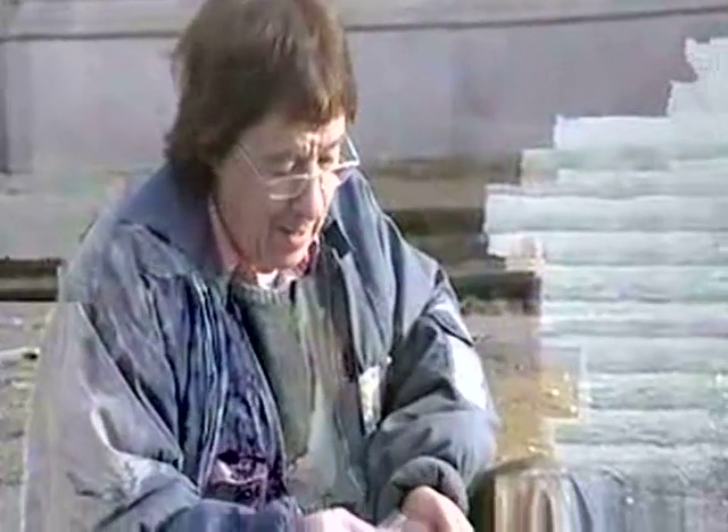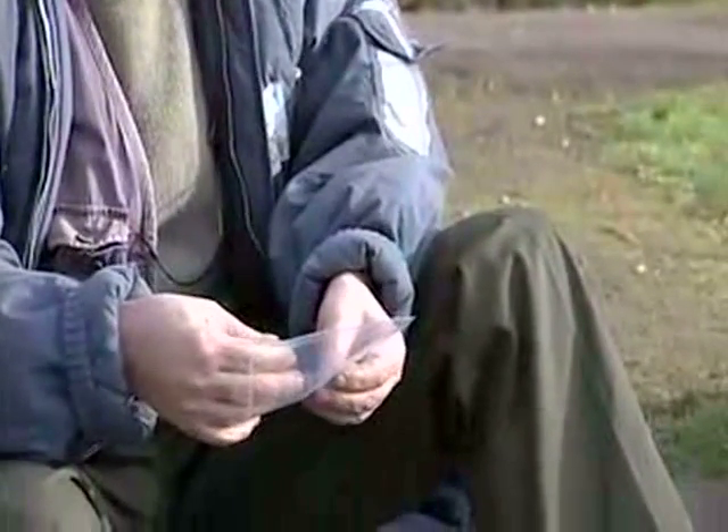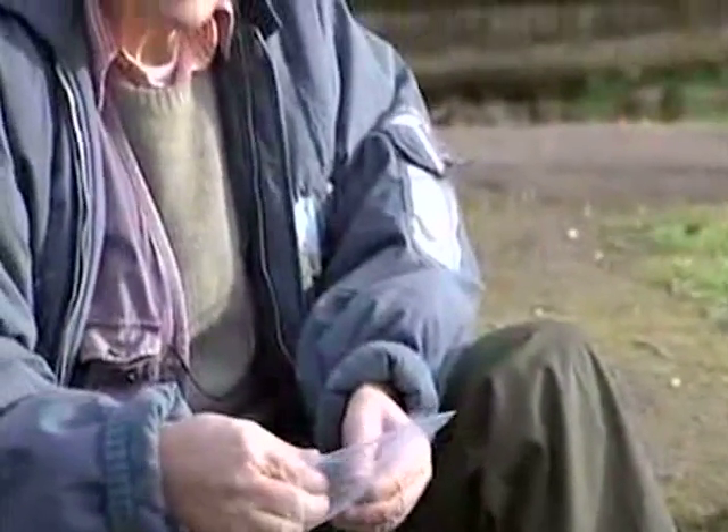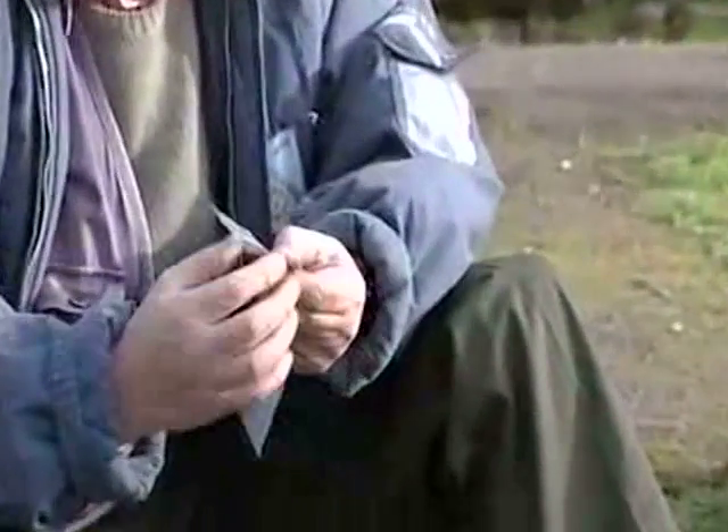I was walking on this field, detecting, and I saw this thing on the floor. I knew exactly what it was. I mean, I saw it because I've seen it in books, but I've never, ever found one. I found a few flint tools, but never anything like this. And it was just laying on the surface. It's a Neolithic caveman sort of — it's made from flint, and it's about 300,000 BC. And it is a flint arrowhead, and it's absolutely fantastic.